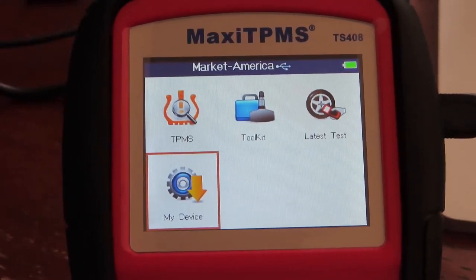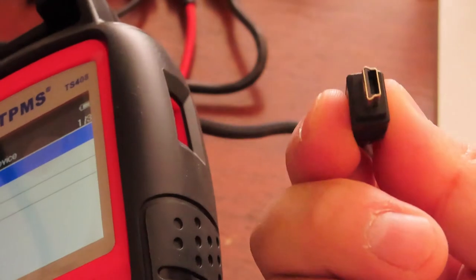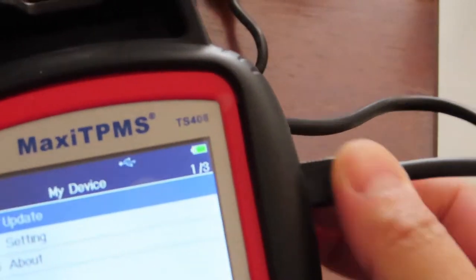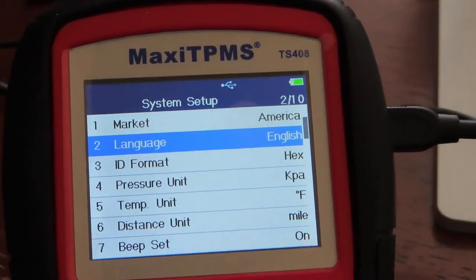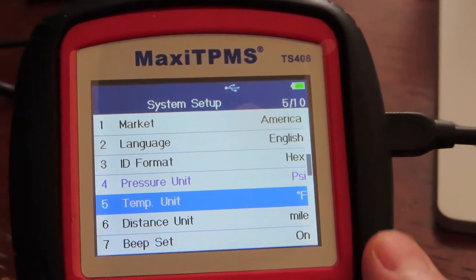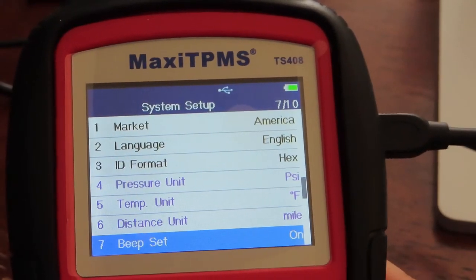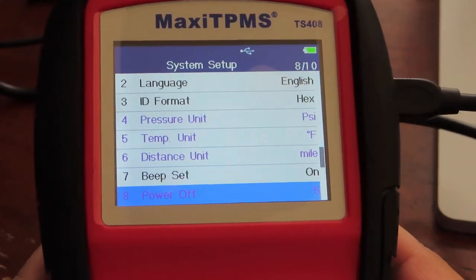I found something really interesting on my device. I hit the settings button and plug the USB in to charge — it has a really old traditional USB head from many years ago. I went to Settings: market set to America, language English, format — pressure I set to PSI. Temperature was in Celsius, I changed it to Fahrenheit. Distance was in kilometers, I changed it to miles. Beeping is on. Power-on and power-off auto-shutoff set to five minutes — that's fine.